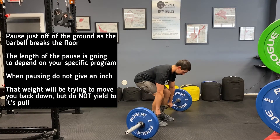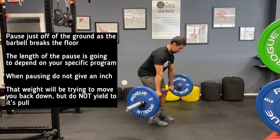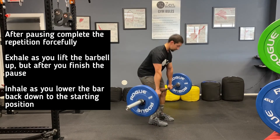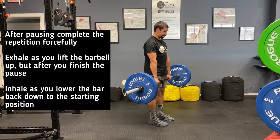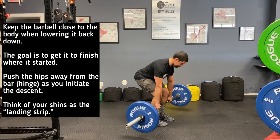With this variation, we're pausing just off of the floor. Do not start moving back down during the pause. Do not yield to the pull of the barbell. Once you're finished with your pause, continue to push hard through your feet and move the hips forward aggressively to finish the lift. The length of the pause is specific to your individual program.